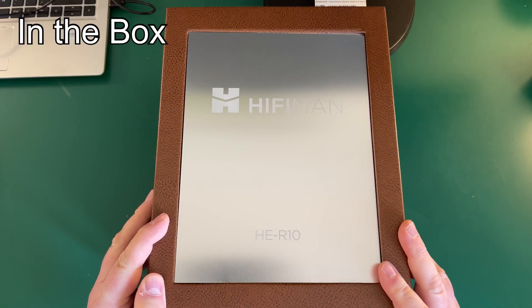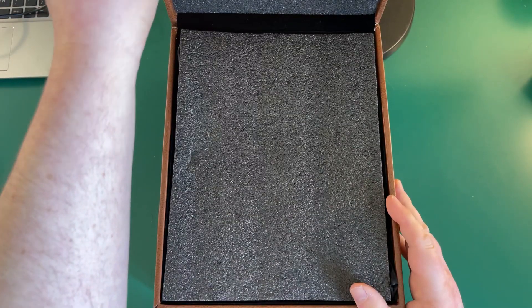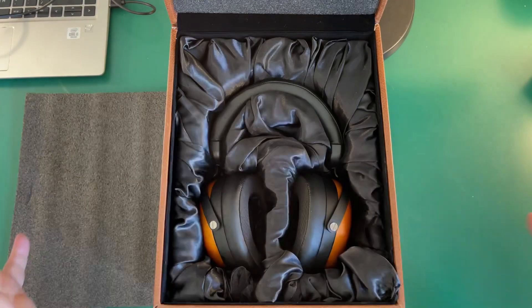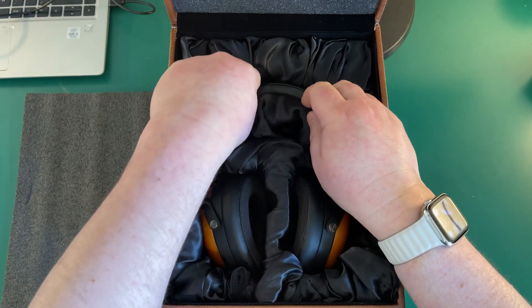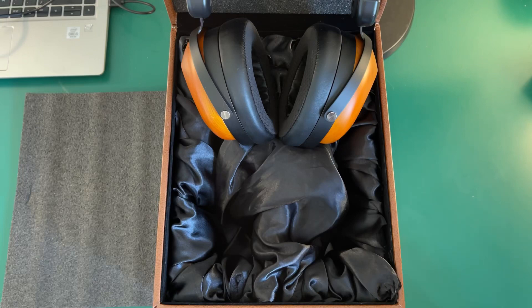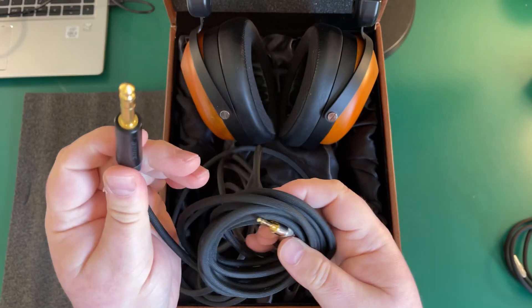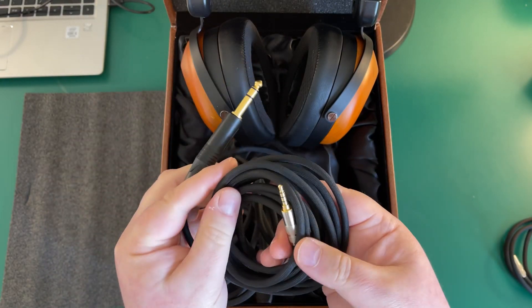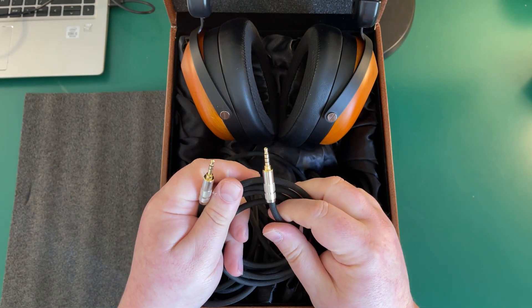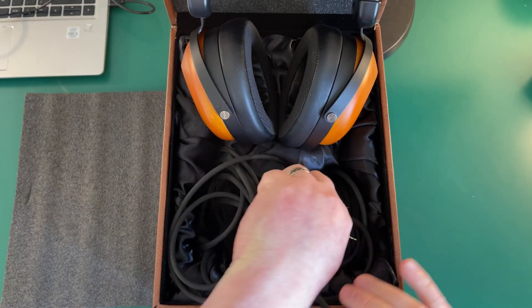Let's take a look at the HE-R10P — the P stands for planar magnetic. Opening the box, inside the headphones are nicely presented. You get three cables: a 3-meter XLR balanced cable, a 6.3mm 3-meter cable, and finally, because these are so easy to drive, a 3.5mm to 3.5mm cable as well.